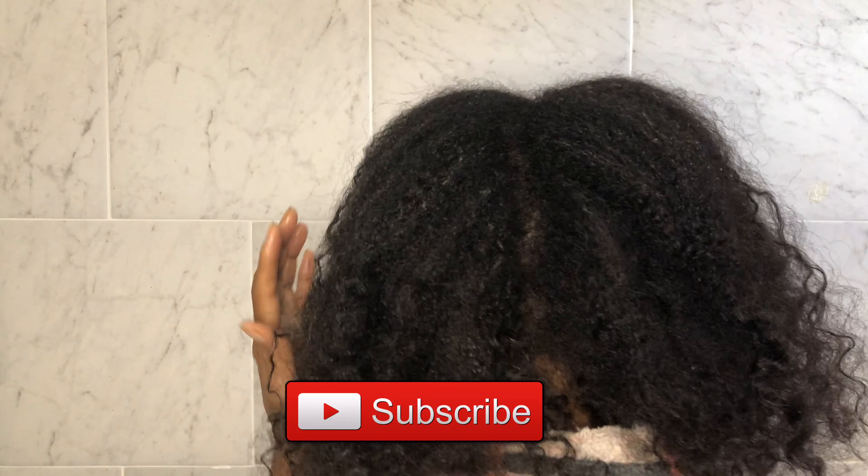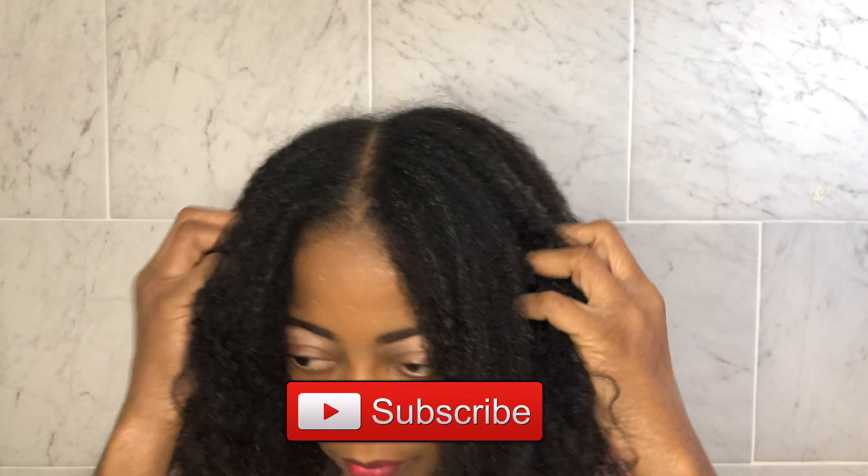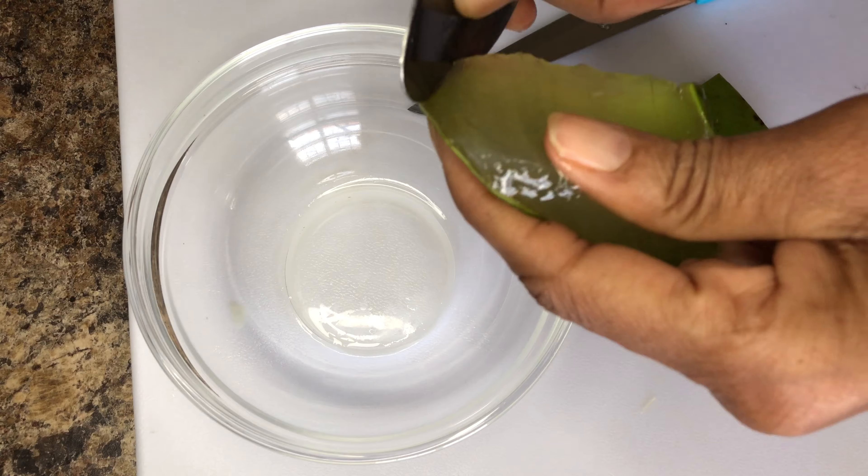Hi guys, welcome back to my channel. In this video I will share how to make aloe vera and lemongrass leave-in conditioner. This leave-in conditioner is very moisturizing and stimulates hair growth. It also contains tons of slip which makes detangling a breeze.